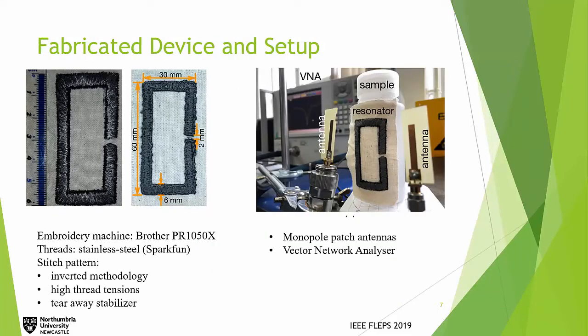We decided to fabricate the resonators using embroidery techniques, keeping the same dimensions. An embroidery machine was used with stainless steel conductive threads, and an inverted methodology was applied — the conductive thread was placed on the bottom side and polyester on the top side. High thread tensions ensured correct dimensions, and a tear-away stabilizer was used to avoid fabric gather. For the setup, we used two monopole antennas, calibrated by wrapping the resonator around an empty plastic bottle placed between the antennas, adjusting the location to find the highest quality factor.